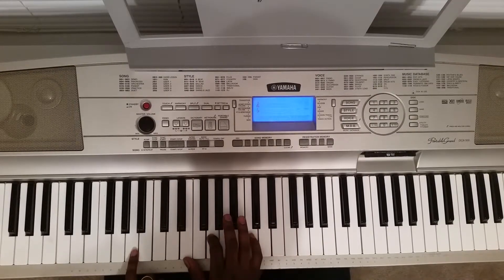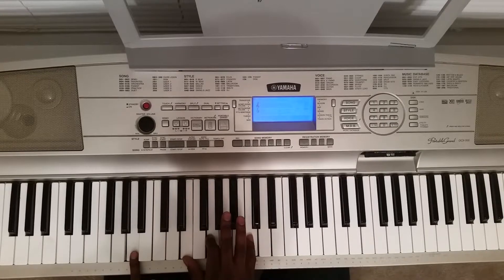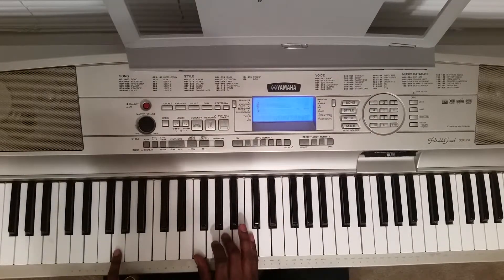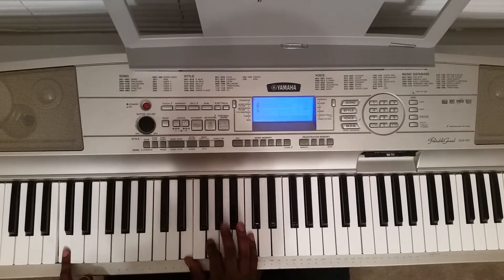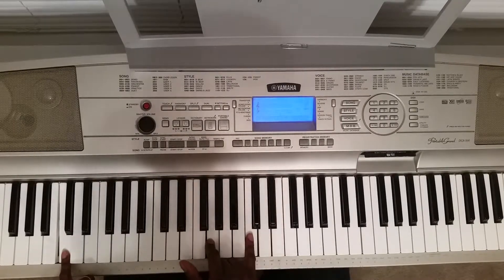Now that part right there — you're going to hit with your left hand that same A. With your right hand, you're going to hit this E, G, and C. Then you're going to hit G with your left hand, right hand is going to hit this F, A, C. Then you're going to go back to this first chord and hit this C — so C with your left, right is going to hit this E, G, C.